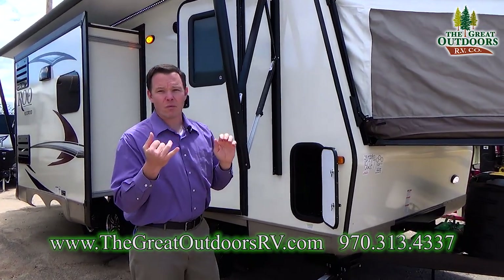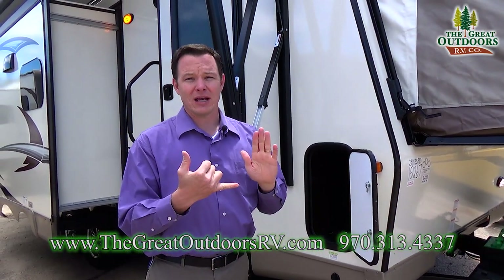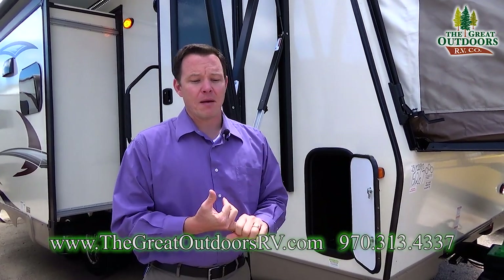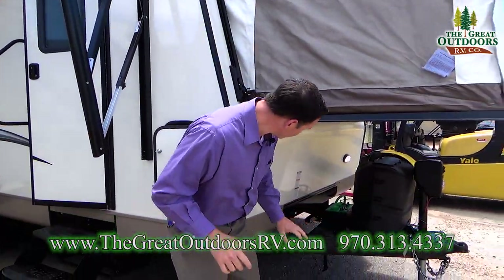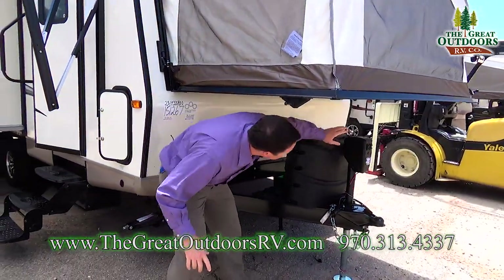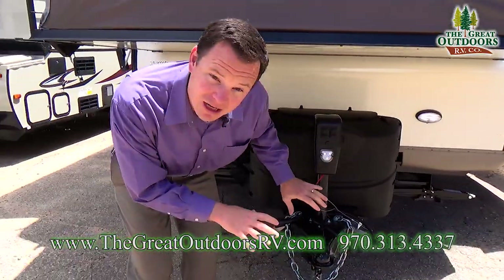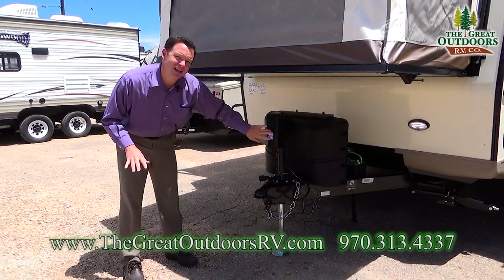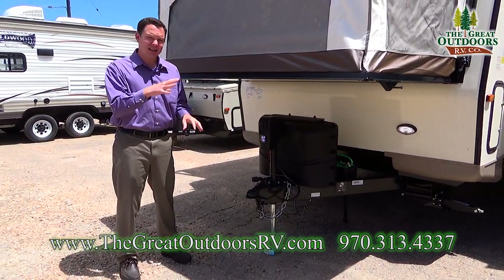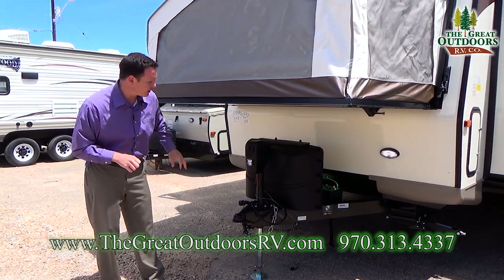You can charge your batteries one of three ways: one is through the solar panel, two is by your truck, or three by pedestal or generator power at the campsite. Another cool thing is you have a power tongue jack. This has a light built into the front so that when you're hooking and unhooking you can see what you're doing, as well as a secondary light. These are LED lights not only on the outside of the camper but on the inside as well, so it doesn't drain your battery nearly as fast.